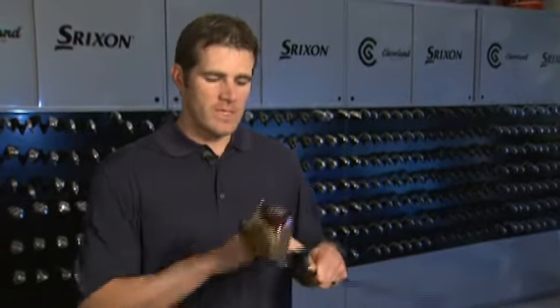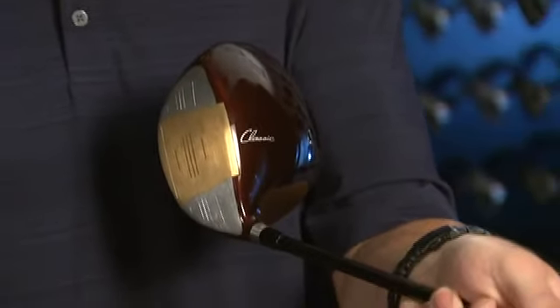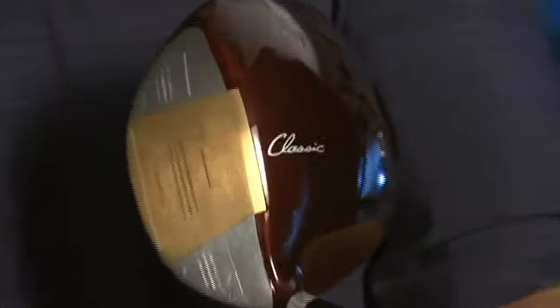The overall size is a little bit more compact than our other 460cc club heads. From the top down, it's a very traditional size more indicative of the original 460cc club heads. It makes the club very playable, pretty easy to turn over, workable for the better player, but the large face makes it very forgiving for the average player.